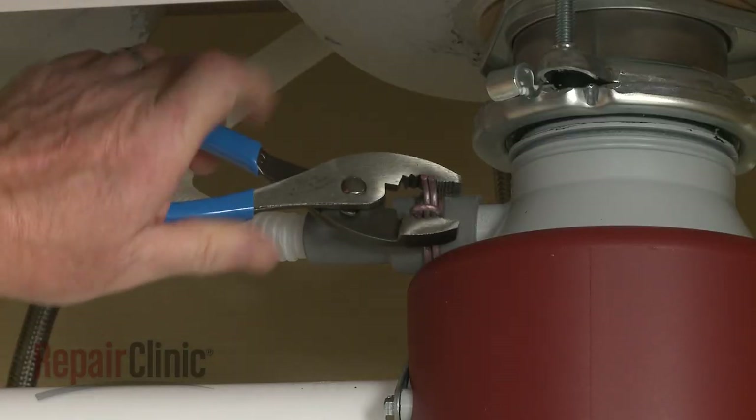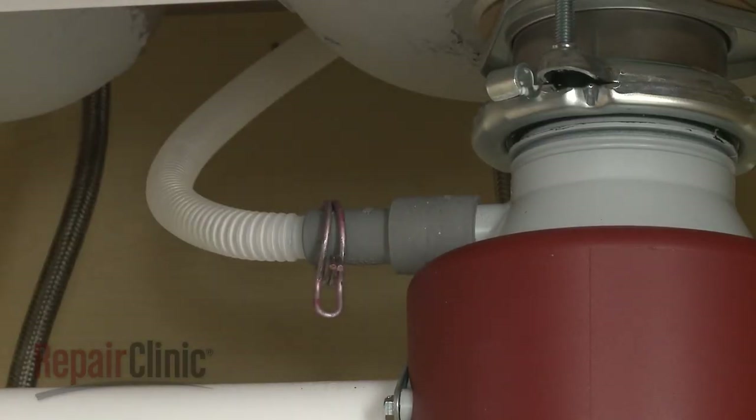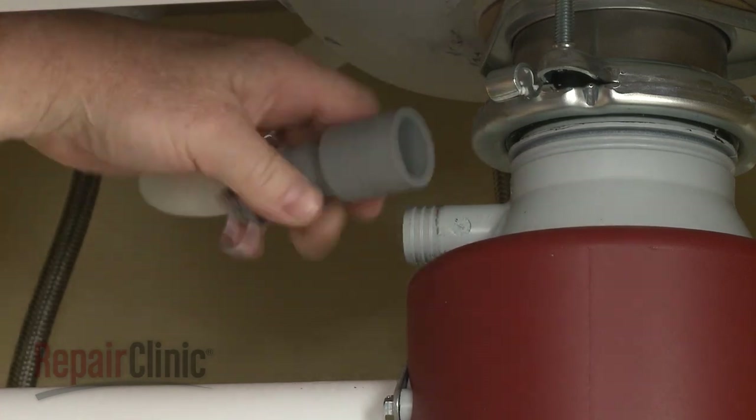Next, disconnect the drain hose from the sink drain or garbage disposer and feed it through the cabinet.